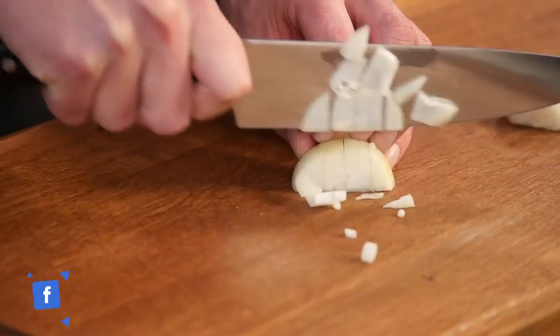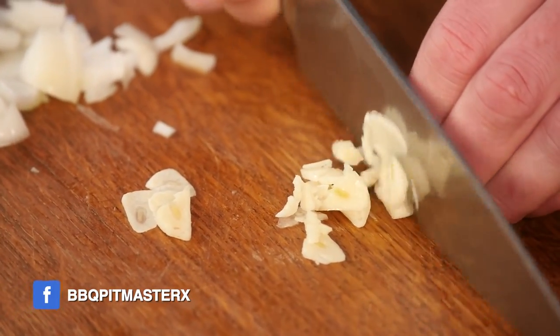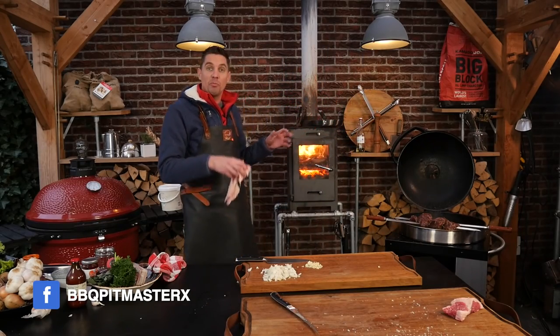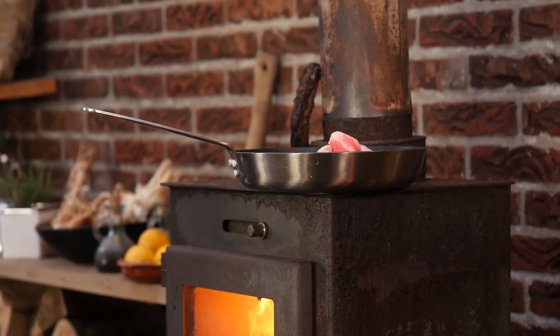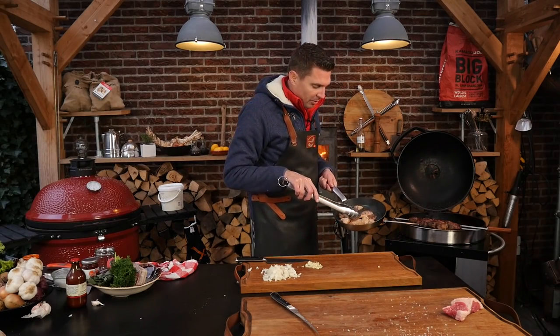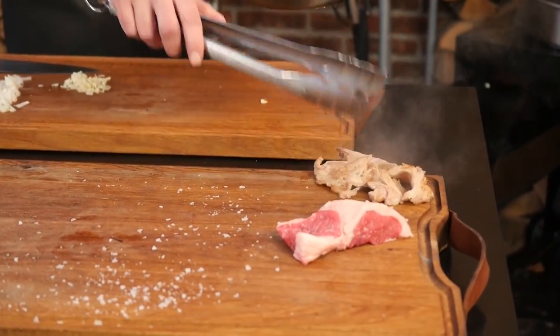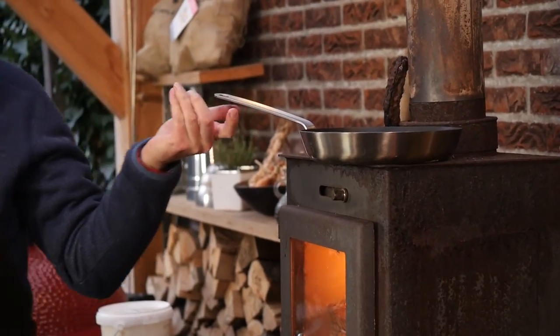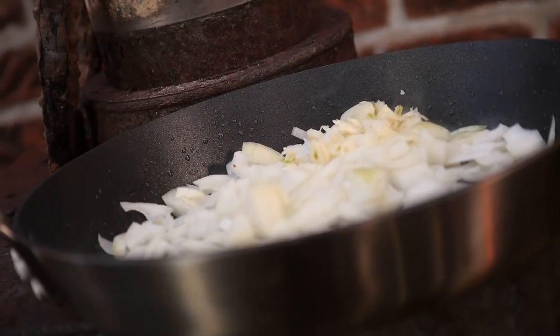First, we're going to finely chop two onions and then peel and finely chop two garlic cloves. Now we'll take our hot pan and put in the trimmings from our beef — we've rendered down the fat from the beef which we're going to use for our sauce. We'll take out the leftover bits, put the pan back on the stove, put the onions in, put the garlic in, and let them turn soft.